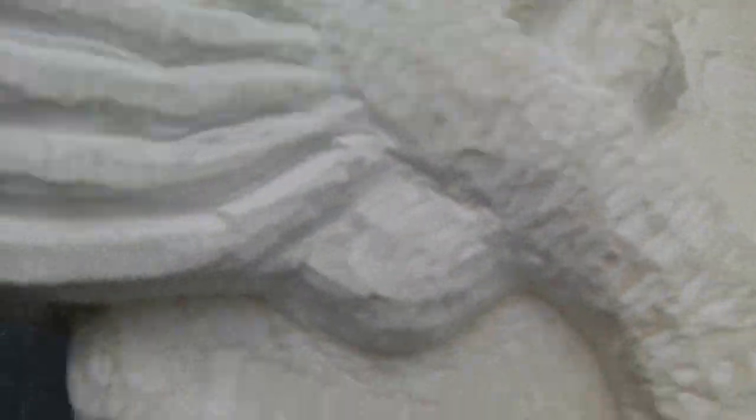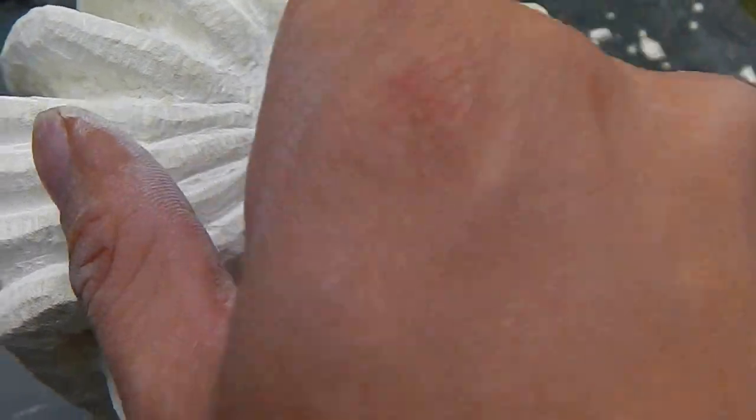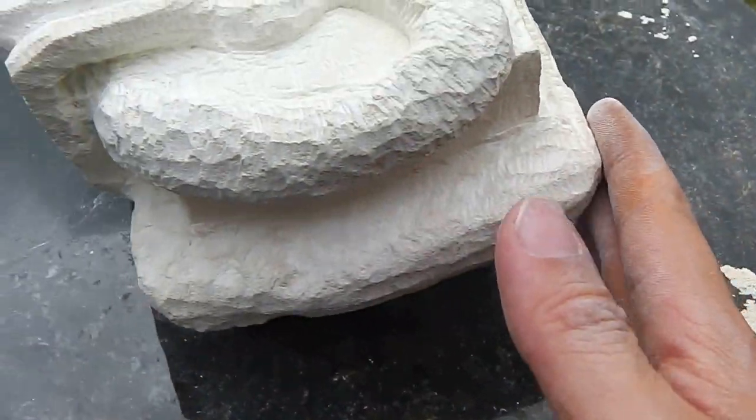That's about it really. I'm just working out the gaps between the legs and the shape of the tail at the moment.